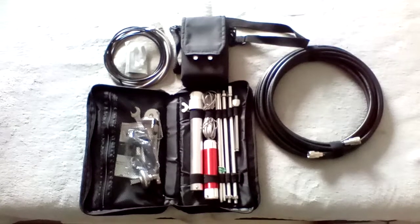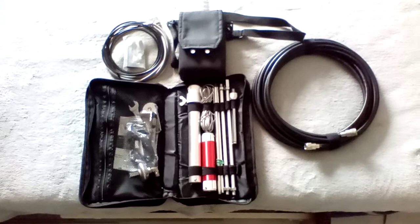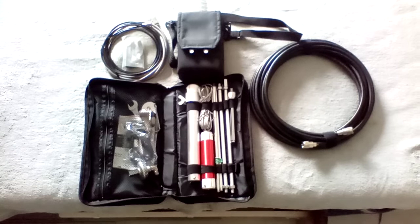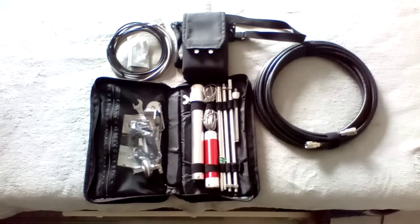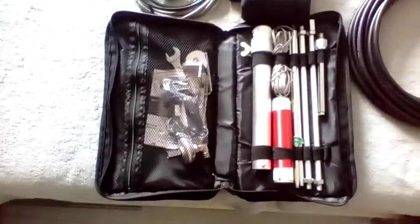Hey folks — YouTubers, shortwave listeners, ham radio operators, or people who just accidentally surfed by my channel. I'm your friend Uncle Gunther, DK5ONV, with some new toy that just got dropped off at my door the day before yesterday on Friday.